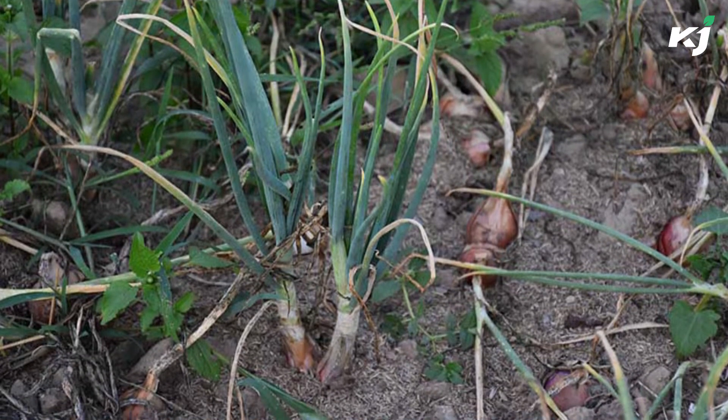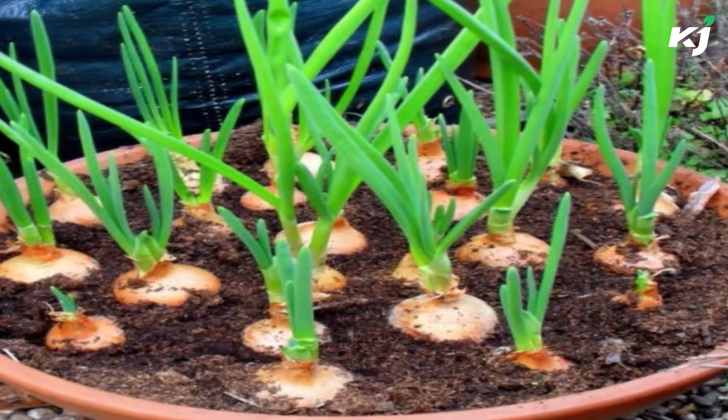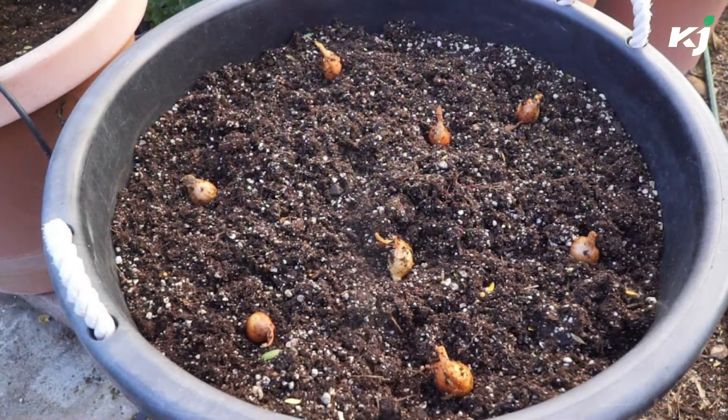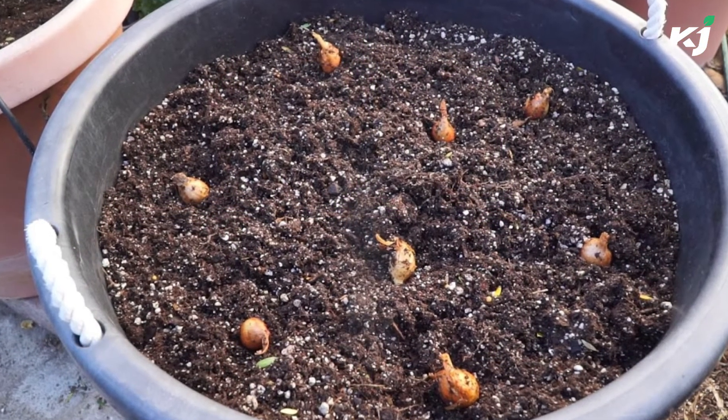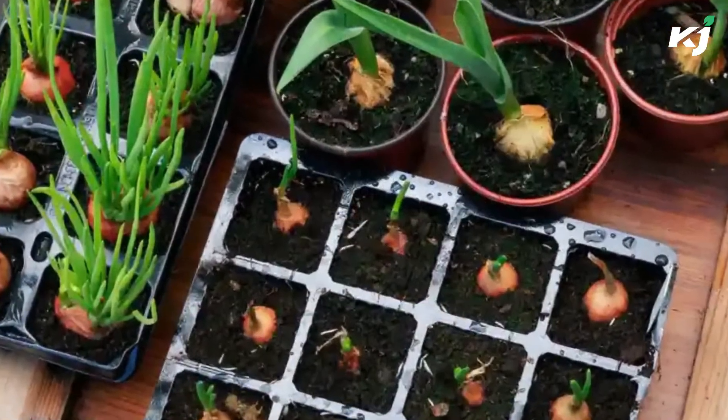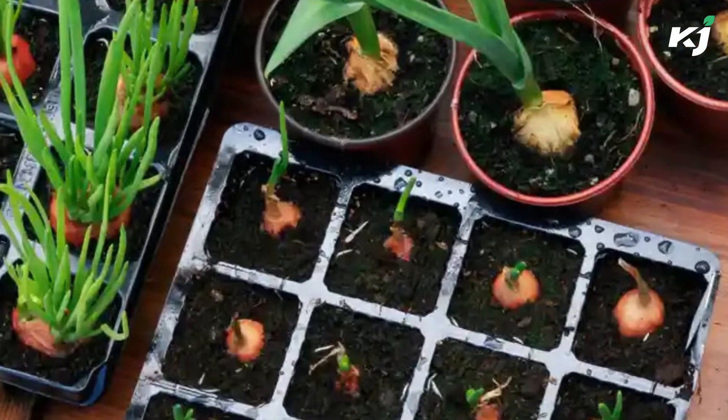The shallot is a low-maintenance crop that thrives on any well-drained, rich soil in direct sunlight. Shallots are acid-tolerant and can grow in acidic soil, but they prefer a pH of 6.0 to 6.8. The looser the soil, the more shallots will grow. Shallots must be cultivated in fertile and sandy soil to produce well.